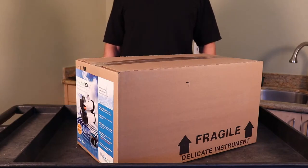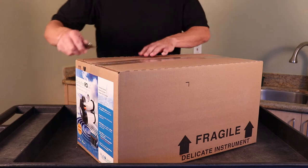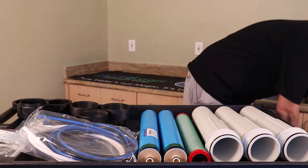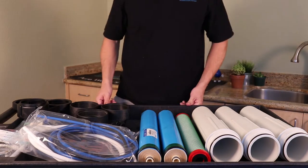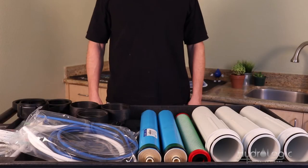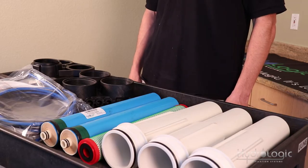Today we're going to show you how to set up an Evolution RO-1000. The box has been unpacked and all the contents are laid out on the cart. A couple things to remember when installing: install it near a drain, since all RO systems produce waste water, and the feed valve that comes with this system is a garden hose connector, so you want it installed near a hose bib or be able to run a hose to the system.